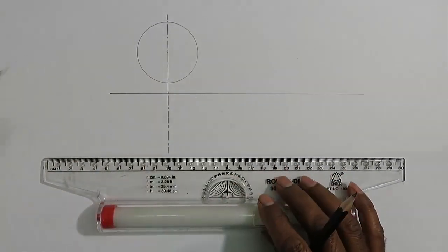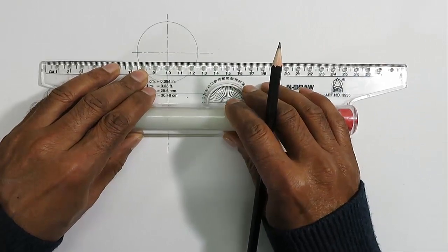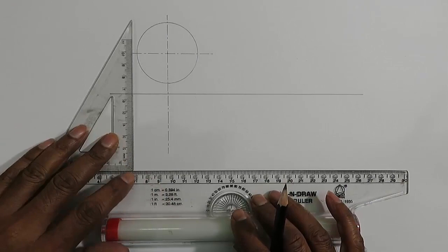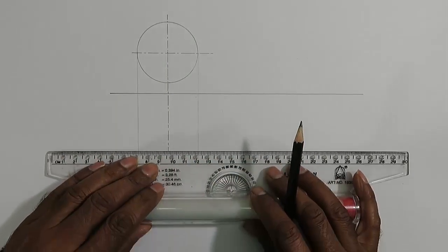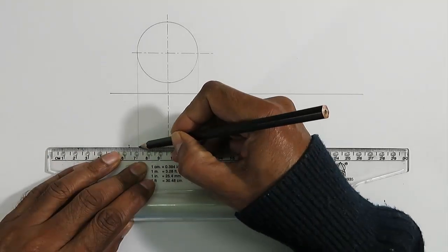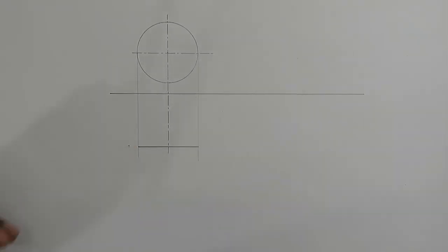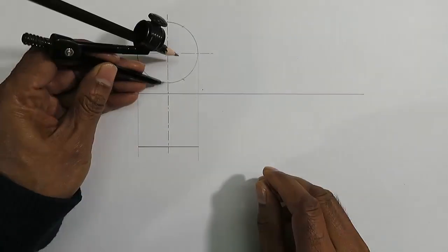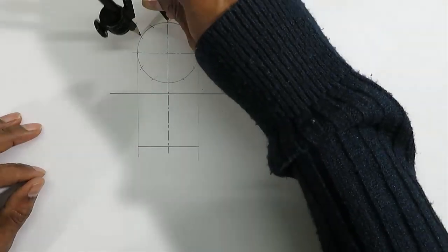Although there are other methods to draw an ellipse, use of the French curve is easy and relatively fast. Let us draw the top view and front view projections of a circular lamina which is perpendicular to the horizontal plane and makes an angle of 45 degrees with the vertical plane. We should use the rotation method which has been described in another video of this channel.